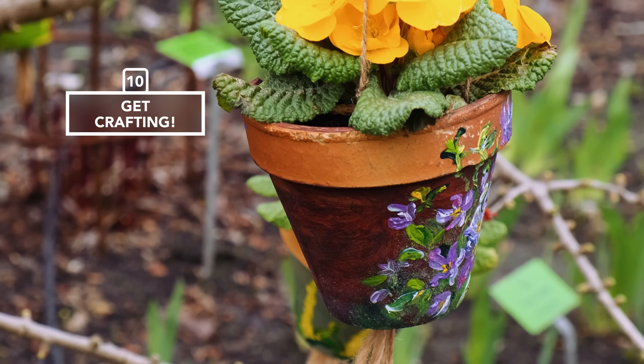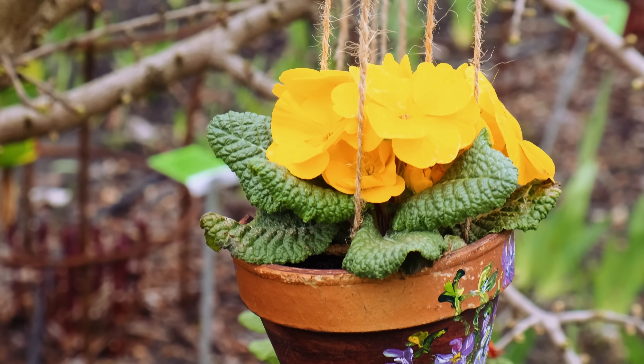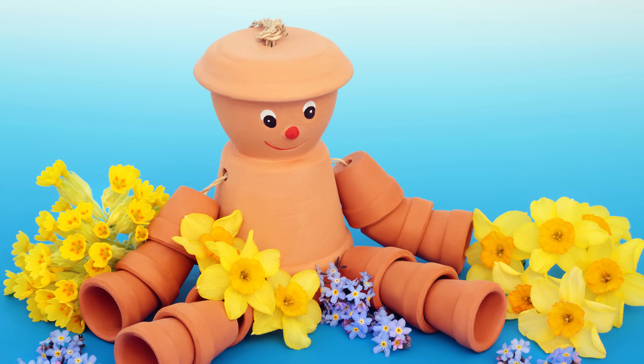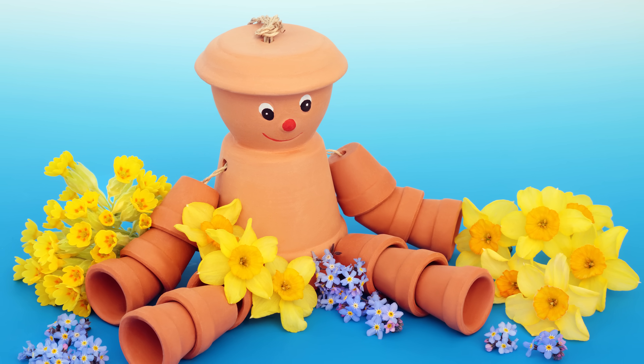Get creative and get crafting. Paint or decorate pots to give them a new lease of life. Plant them up and hang them, or make an eye-catching display to add a wow factor to a drab wall or fence. Turn them into garden works of art — a flower pot man, for example. Be as outrageous or original as you dare.